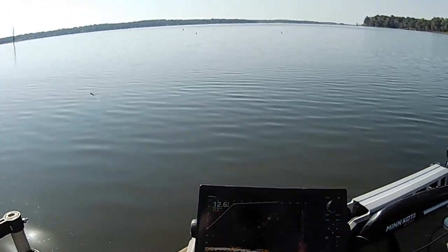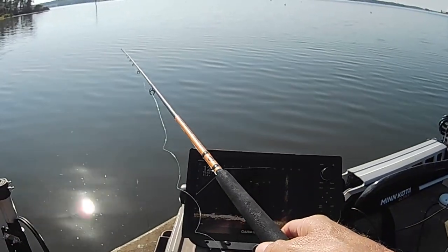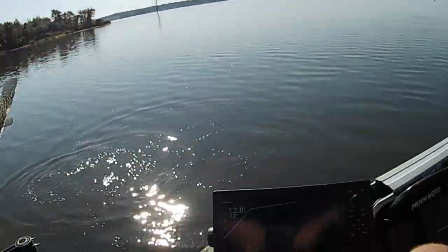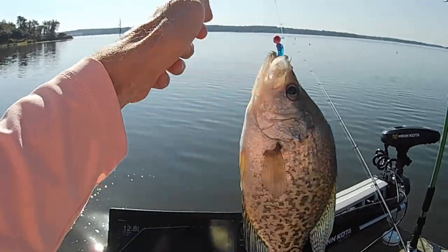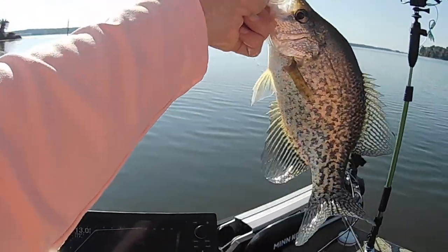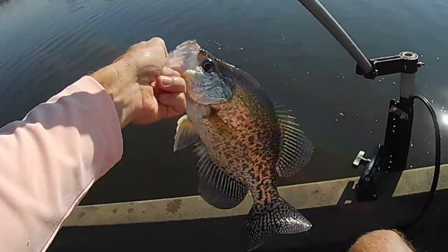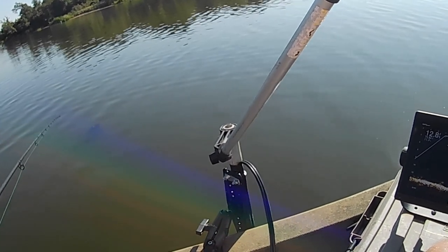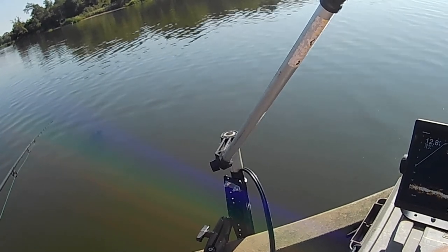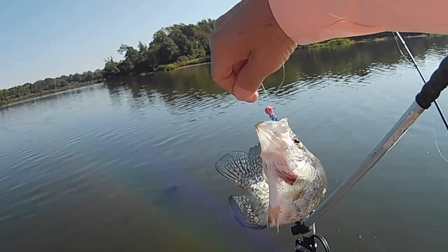Looks like there's a couple on it. Lord, I tell you what, this is fun stuff! These fish are hitting this thing so hard. Come here, you — open your mouth. They're knocking the fire out of this thing, and they're good ones too. There is that guy — he ain't very big, but boy he hit it hard. He thought he was a big one!